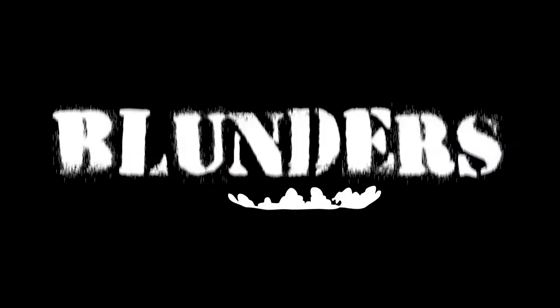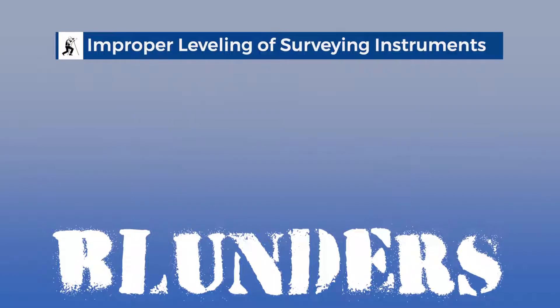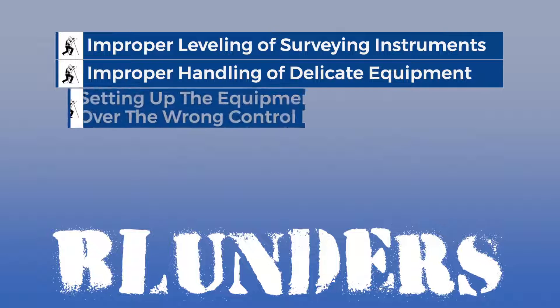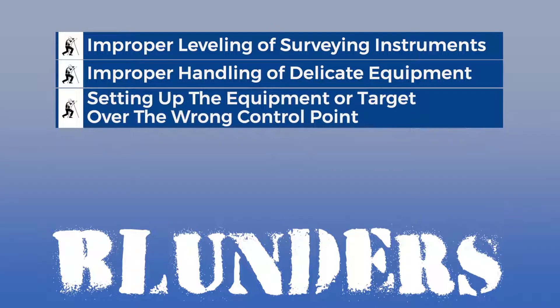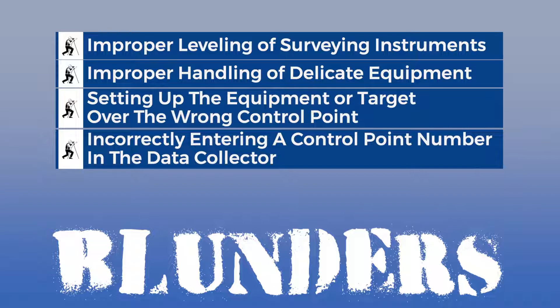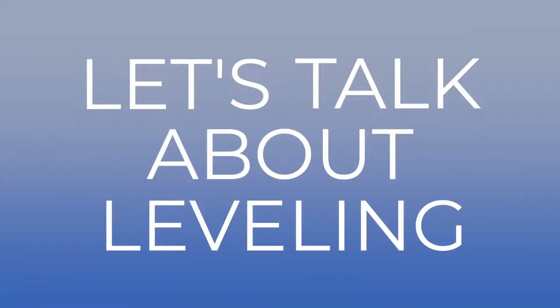Blunders — who knew that was a technical term, right? Blunders result from improper leveling of surveying instruments, improper handling of delicate equipment, setting up the instrument or target over the wrong control point, incorrectly entering a control point number in the data collector, transposing numbers, or misplacing the decimal point. Let's talk about leveling.